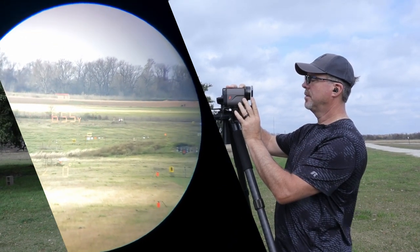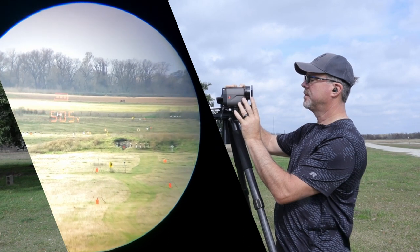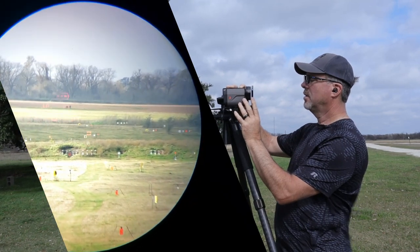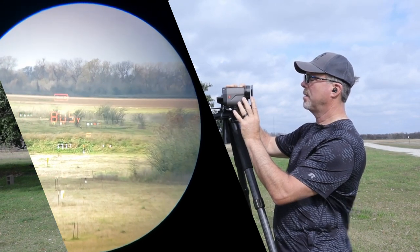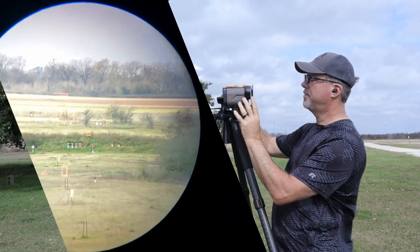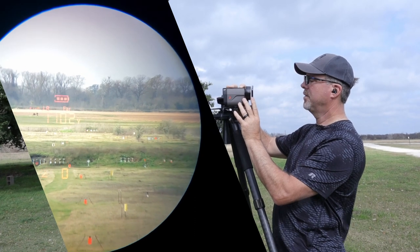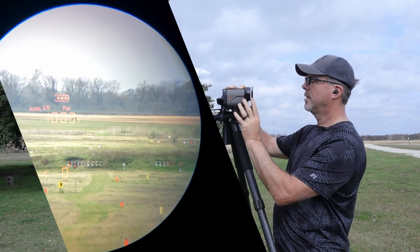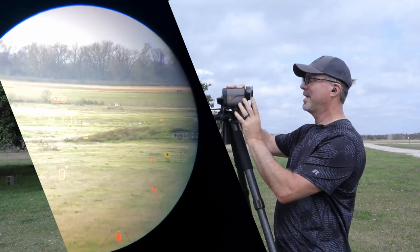655 — which makes sense from where I'm at. Let's go to the 700 — I got the berm there — 706. Out to the 800: 805. Look how fast these readings are coming back — pretty impressive. 852, that's the 850 rack. And out further: 1102, that is the 1100-yard rack. This thing is pretty awesome.